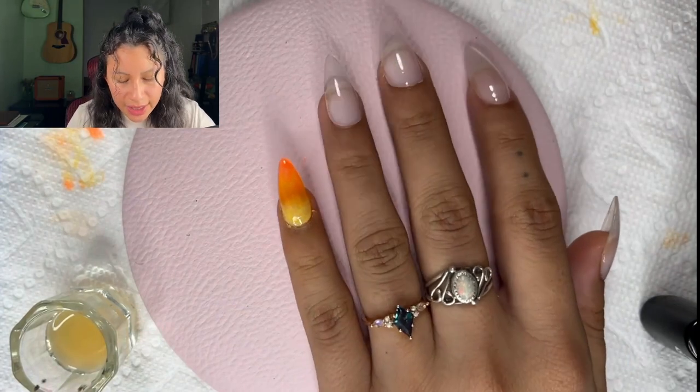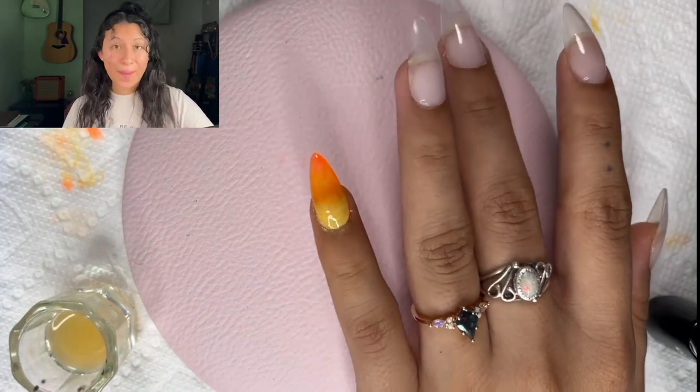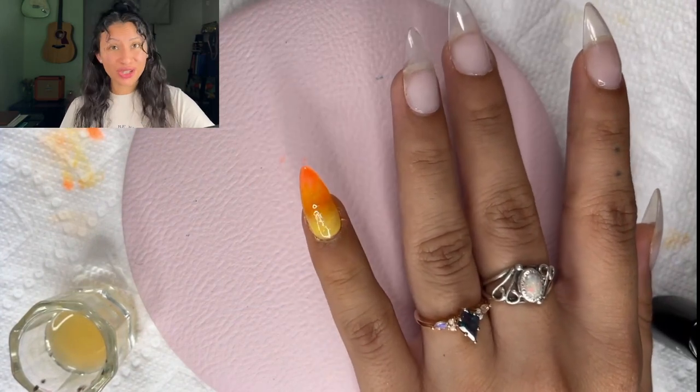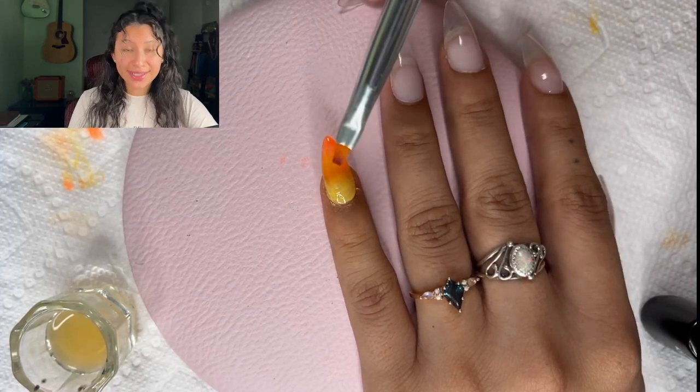I'm back. Layer two is done and I'm not going to lie — she's coming together. I should have definitely listened to the advice of all the ladies that know more than me and blended it with a brush, but it's fine. We're here now. Now it's time to paint party.